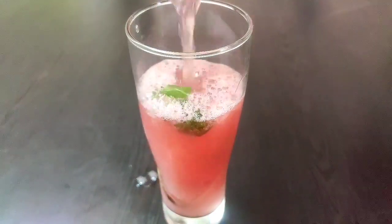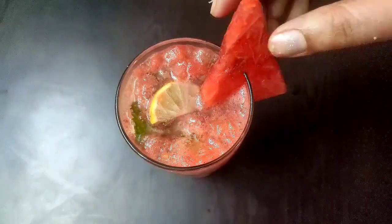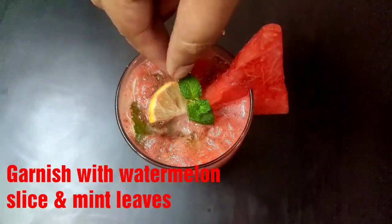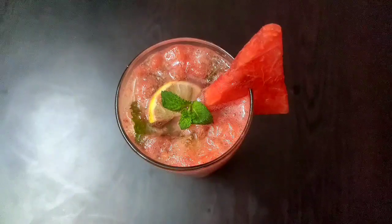Here goes our refreshing watermelon mojito into the serving glass. Garnish the drink with one watermelon slice and few mint leaves on top. That's it, and now let's move on to our second summer drink.